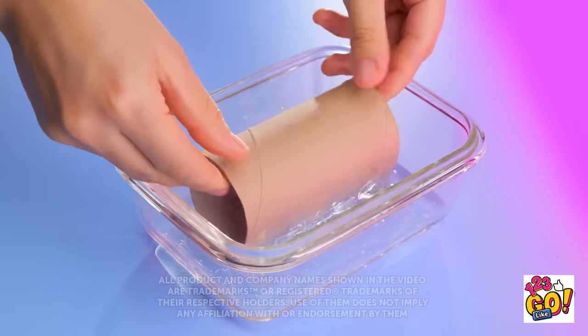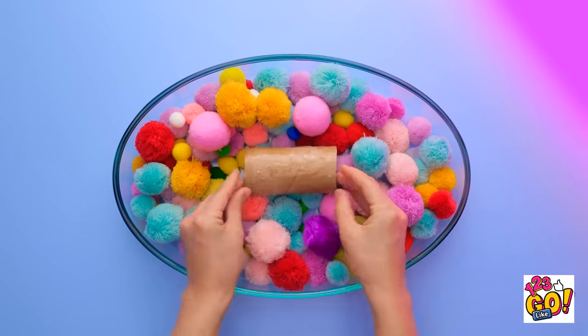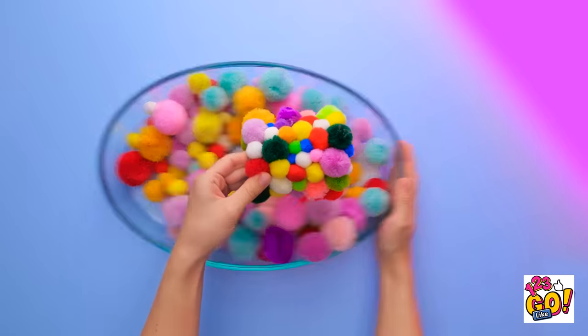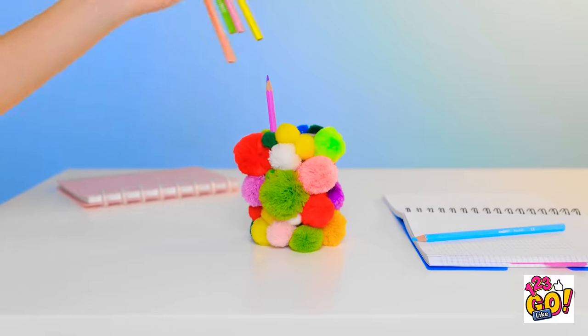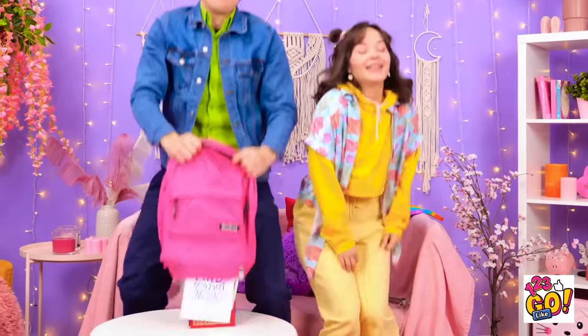Wanna transform a toilet paper tube into something special? Fill a bowl with glue, then fill another bowl with colorful pom-poms. Gently press the bobbles onto the tube. We're done with the pom-poms — it looks good! And it makes a great pencil holder! Ready for school, kiddo? I just need to pack my bag. I'll need this book. And this one. Don't hurt me! Ava, what are you doing? It's just a little fun, dad — lighten up! I think that's everything. Let's go!